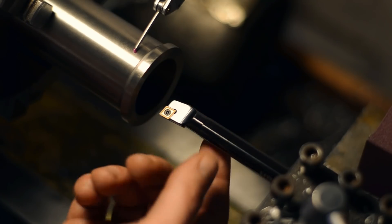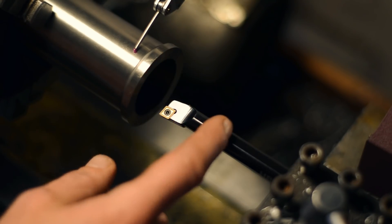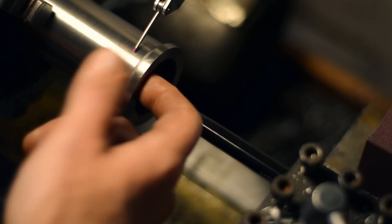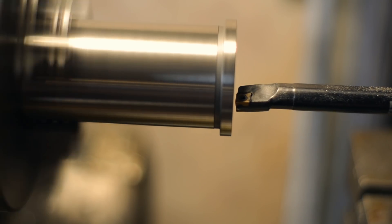My boring bar — my only boring bar — is skinny and there's too much stick out. We'll do a test cut. The bore is 37.5 millimeters now, so there's quite a ways to go. There's room for some trial and error here.